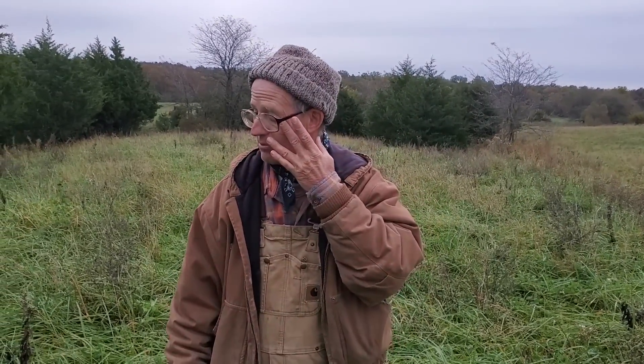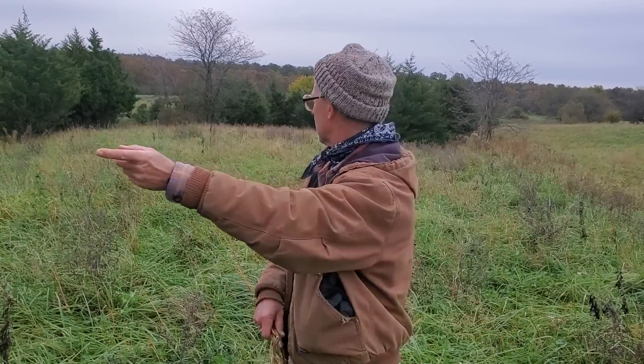Good day folks, this is Greg Judy at Green Pastures Farm. Today I'm showing you a little area here — this is where we did some winter hay feeding last winter. This whole paddock is one of our favorite spots basically because of the cedars.